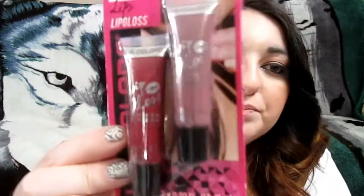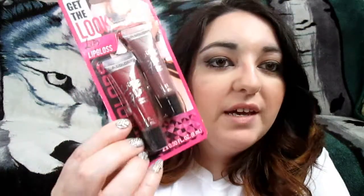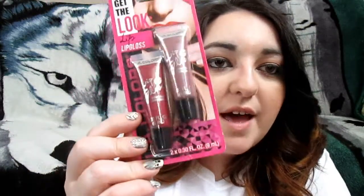Next thing I pull out is Get the Look LA Lip Gloss. This is cool — I don't think I ever got these ones in my Dollar Tree. It's in red — it says 'red nude' — so it's just a burgundy color and then a mauve-y color. That's awesome, thank you so much for that! I can't wait to try those out.